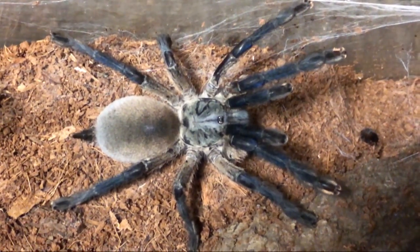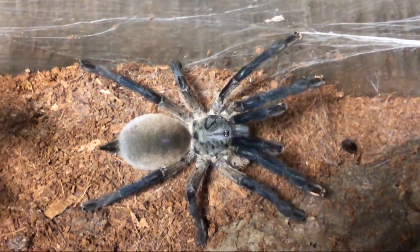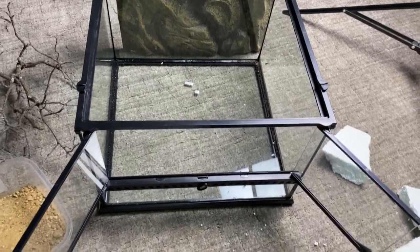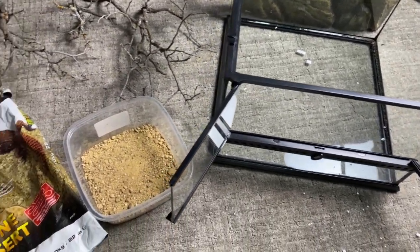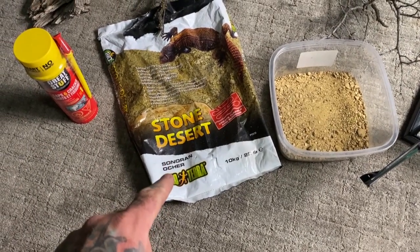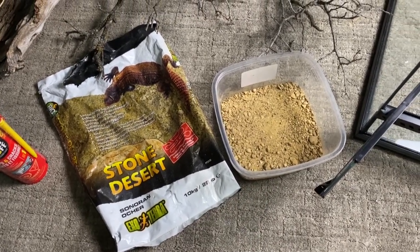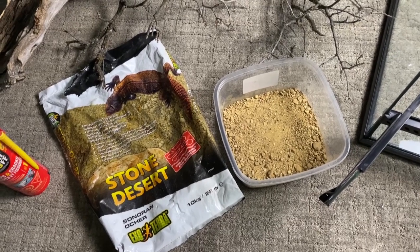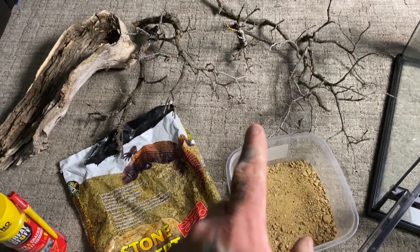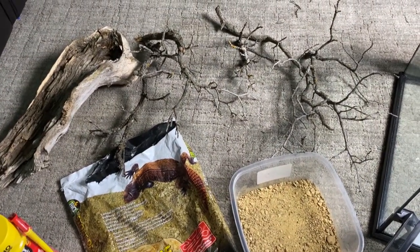This incredibly striking Old World Tarantula comes from a truly arid desert home, so we're going to have to make something suiting its natural home range. To build this enclosure, I figured we'd try to mimic nature as best as we can. I'm going to be using the Exoterra Stone Desert Sonoran Ochre Substrate — a tunneling substrate where you add a bit of moisture and it's like a clay that can compact so animals can burrow within it. I've also got some really gnarled, cleaned oak branches.